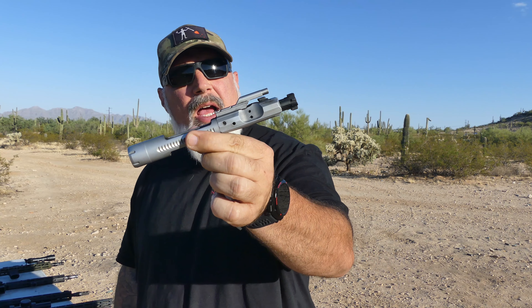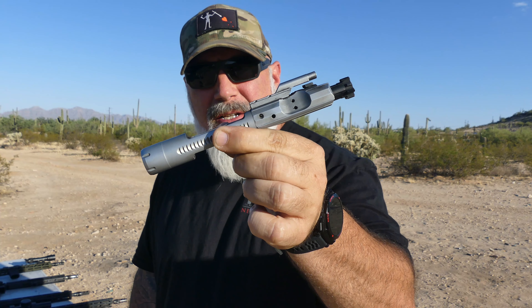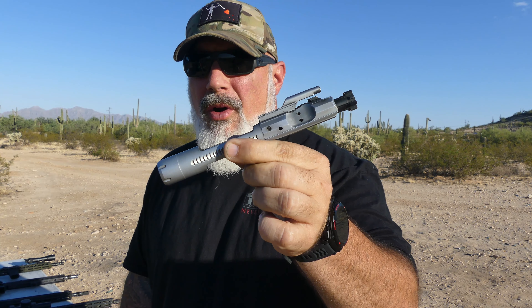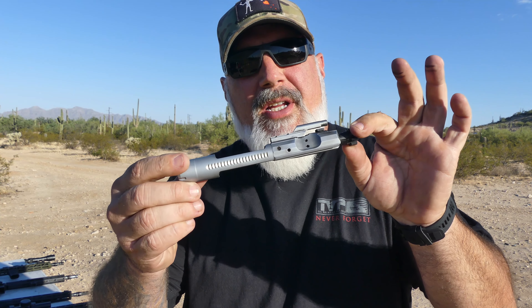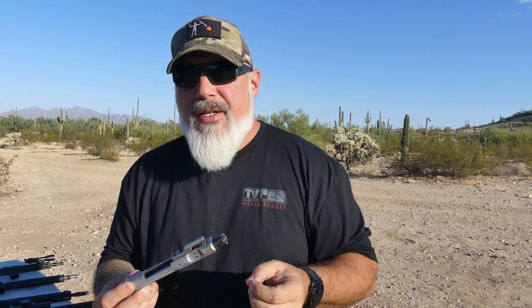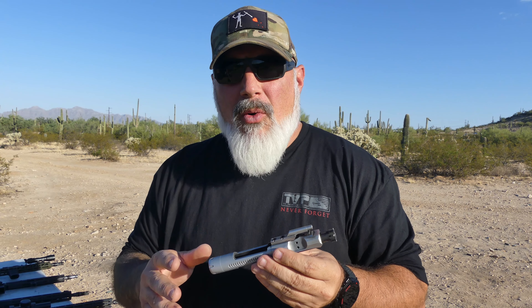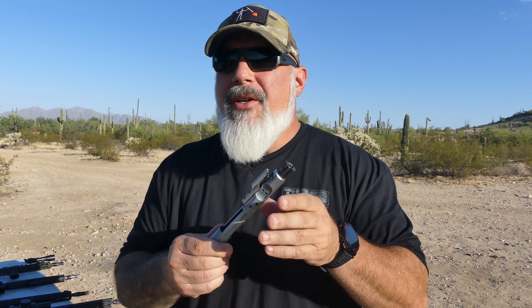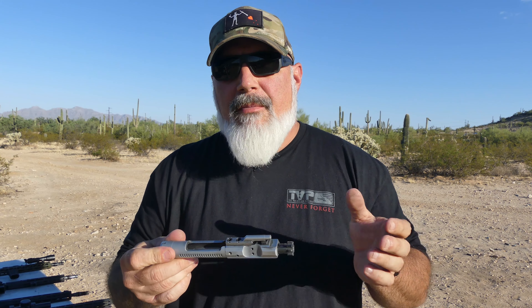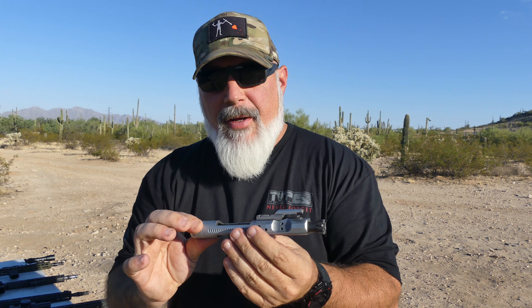Now we get into the direct impingement complete bolt carrier group from Victor. There are a lot of things done to this that I don't think any other company has done. This is heat treated 8620 steel, it has grade 8 fasteners with very good staking, it has what they call a long advanced cam path, and it has cuts to help with friction. It's chrome plated — a matte finish chrome plating. You don't see chrome plating as much these days compared to DLC, nickel boron, and TiN coatings, but chrome plating is super hard and gives it a great silver look.